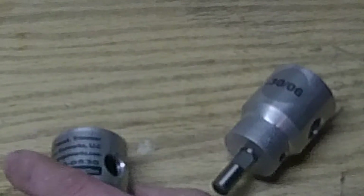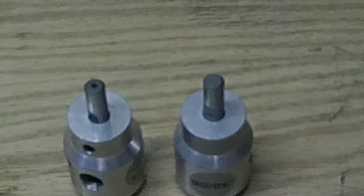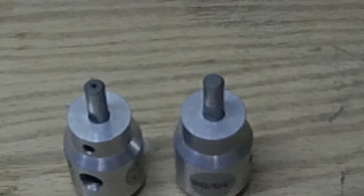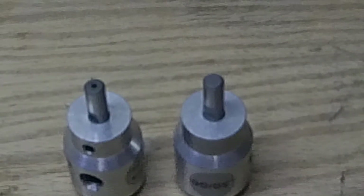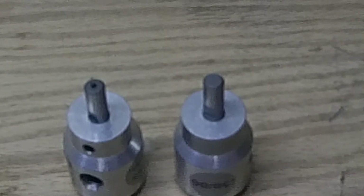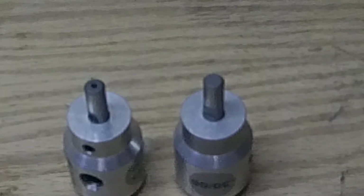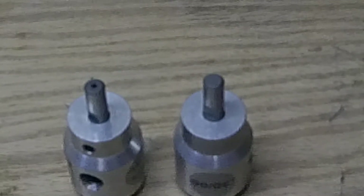These also have high speed stainless steel end mills that do the cutting. It does a fairly nice job. It does leave a little bit of a burr here and there, but if you're just loading boat tail bullets, I wouldn't even bother deburring the inside of the case — the boat tail will push it away.